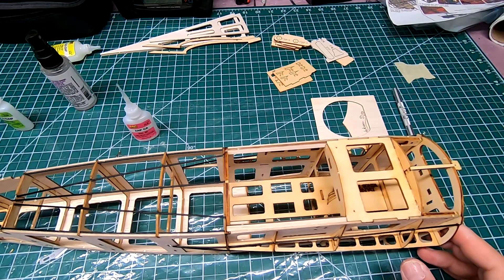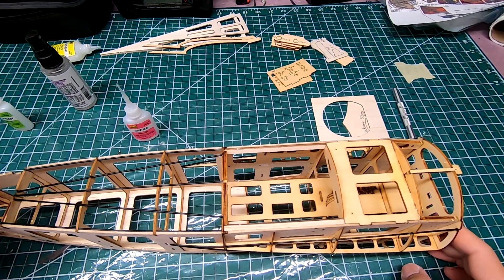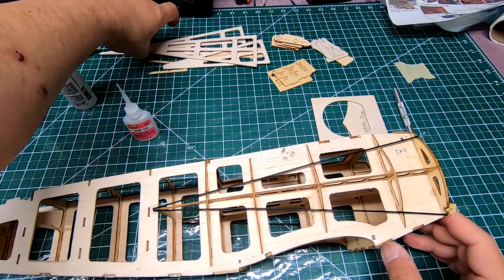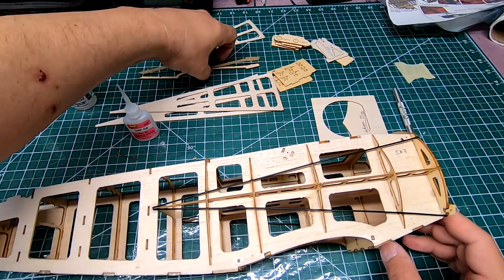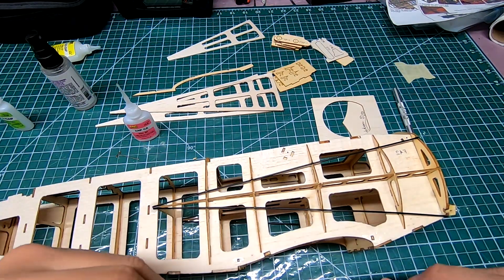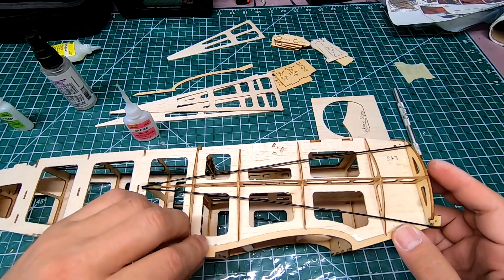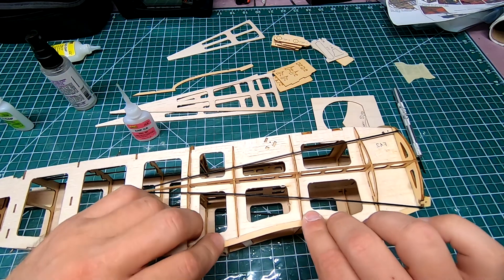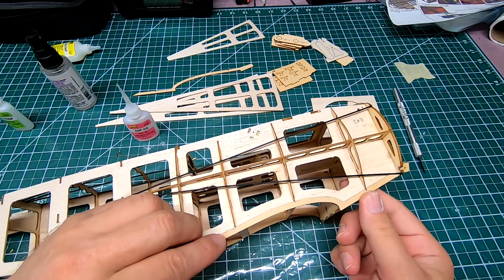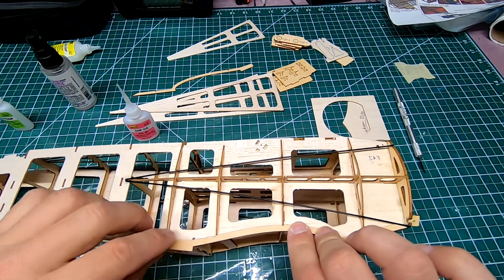Soon I'm going to be moving on to the wing, but before I do that I'm going to sheet the sides and the top of the rear. Now it's time to put on these two external doublers — they go on here like so — and I'm going to do those with slow zap and then probably clamp them in place using some small crimper clamps.